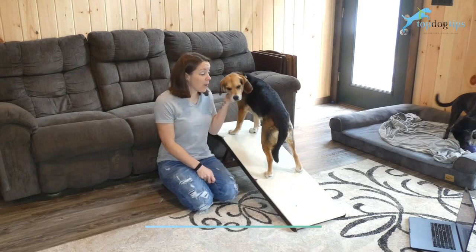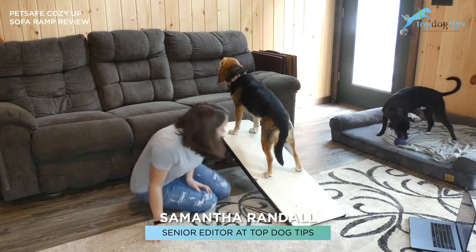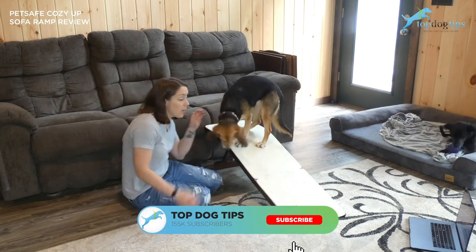This is my Beagle Molly on our Cozy Up PetSafe sofa ramp. As you can see, it holds her just fine and it gives her a little boost up onto our couch.